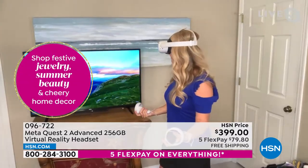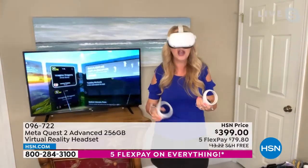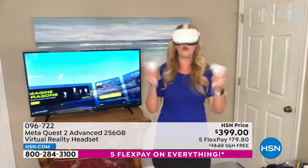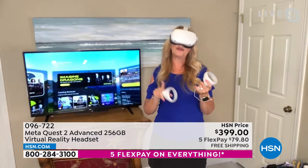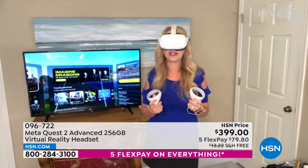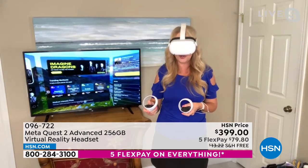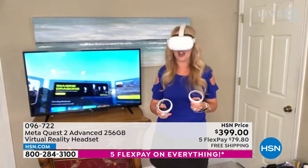Brand new titles are constantly being created for the Meta Quest 2. I've never seen home VR done better in my entire life at an affordable price point. It's something we'll be using every single day — it's so fun, so active. You can turn your brain off and escape the stress of daily life. 70 left — two minutes away from sellout. Last chance. Congratulations if you got it — you will be over the moon. We'll get it to your door as fast as humanly possible.